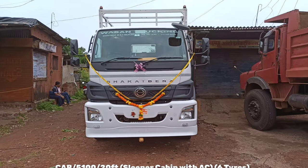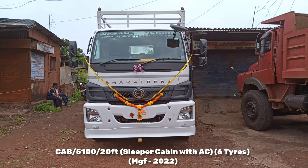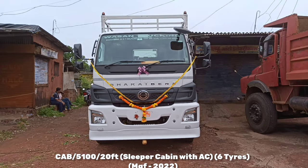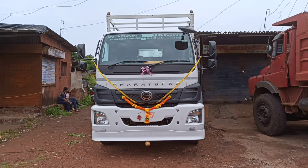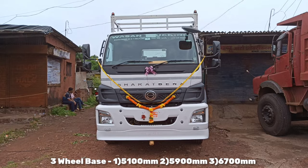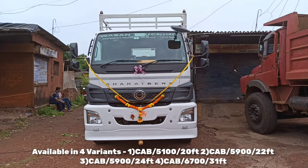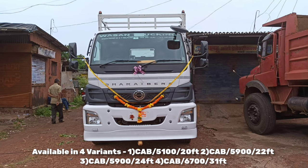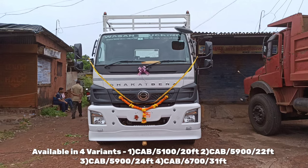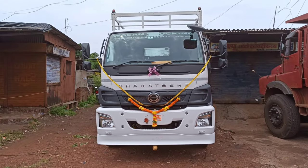This is the Bharat Benz 1917R BS6. Let's talk about manufacturing year — this is the 2022 model. This vehicle comes in 4 variants depending on body length and is available in 3 wheelbases. The first variant is the cab 5100, 20 feet. The second variant is the cab 5900, 22 feet. The third is the cab 5900, 24 feet. And the fourth is the cab 6700, 31 feet.